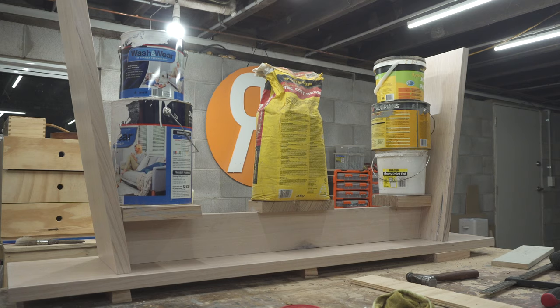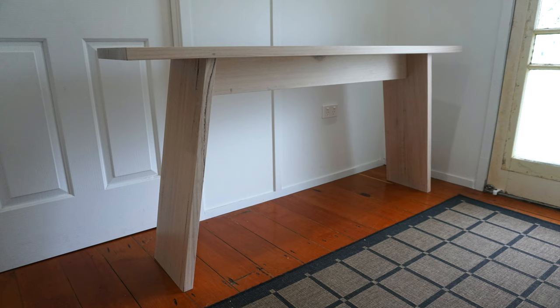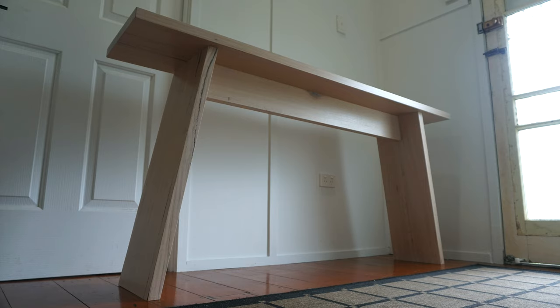And that was it — a fairly straightforward project with a cool design and a whitewashing process I'd never tried before. Thanks again for watching. I hope you guys enjoyed this video, and if you want to see more of this content, I'd like to encourage you to subscribe. My name is Roman Lewis — take care everyone, and I'll see you in the next one.